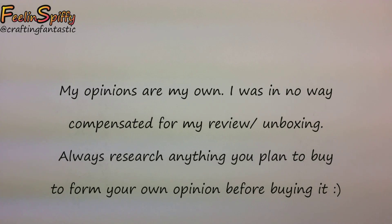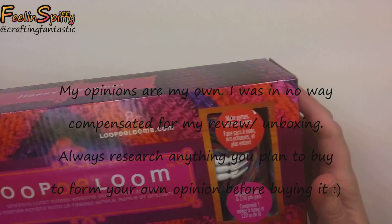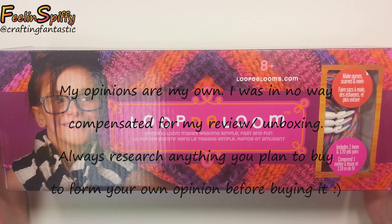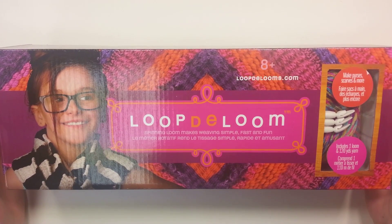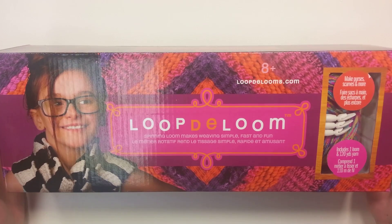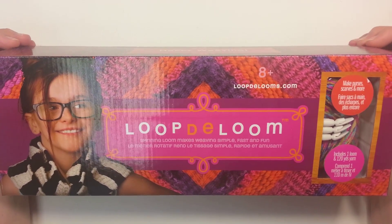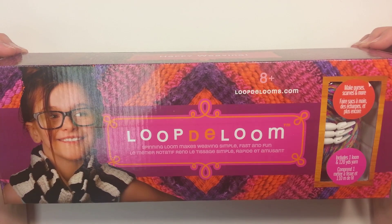Hi everybody, this is Ellen, and in this video I'm going to do an unboxing and review of the Looptie Loom. I keep seeing this in stores, and it's kind of replaced where the Rainbow Loom is in my stores. This one is usually front and center, and then the Rainbow Loom is behind it, so I thought I'd check it out and see what it's all about.